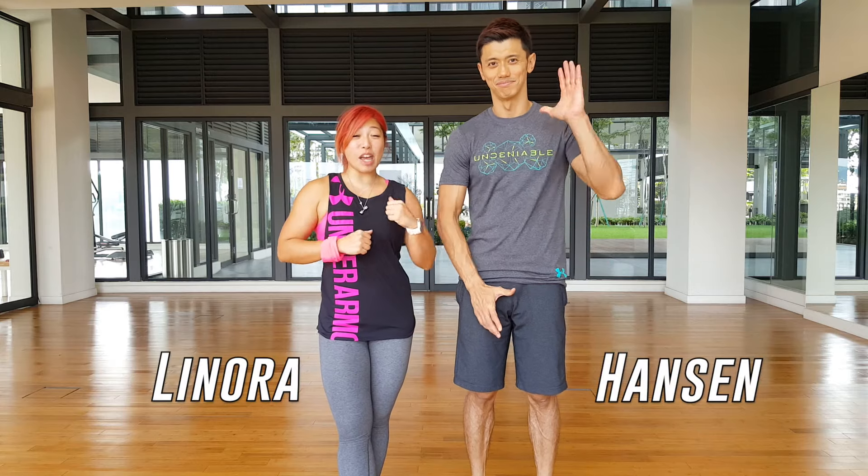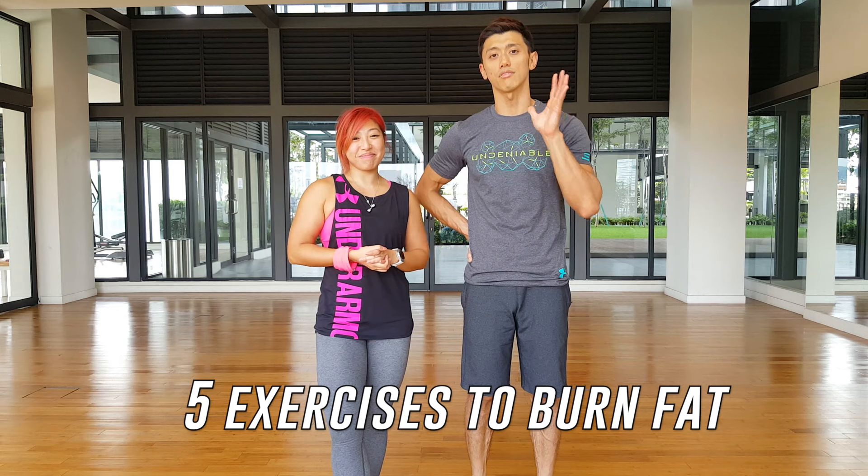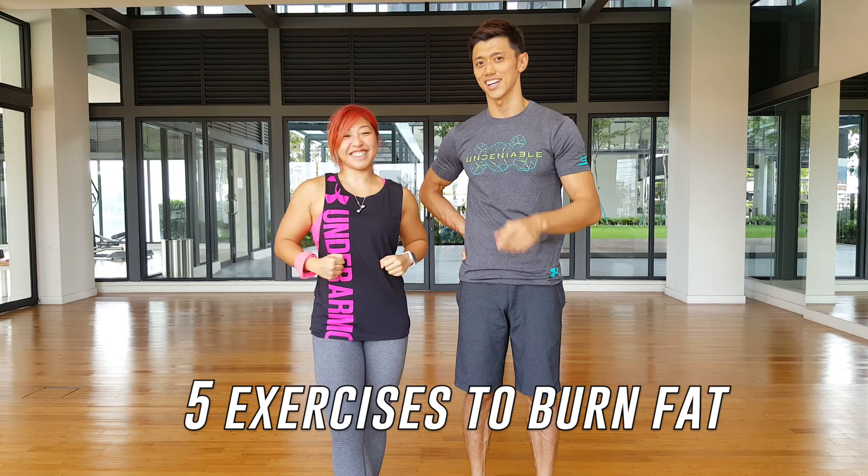Hey guys, it's Lenora and Hansen, and we're starting our very own fitness channel here, especially just for you guys. So we're going to give you 5 exercises that will definitely help you burn your fat. Here it is, take a look.